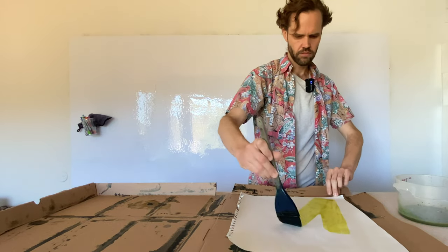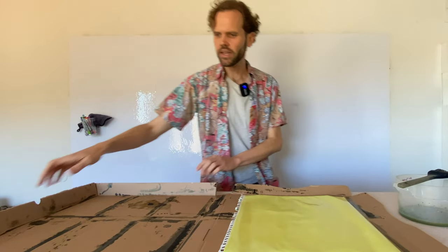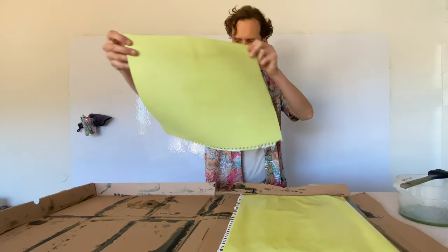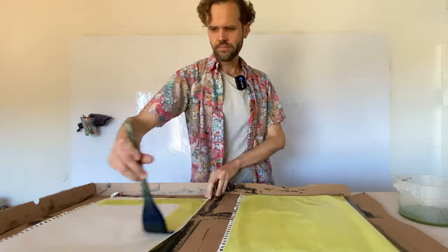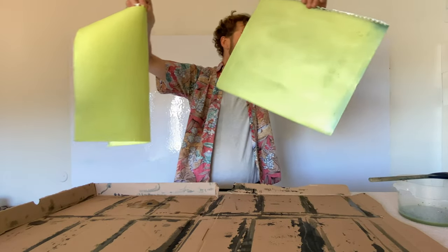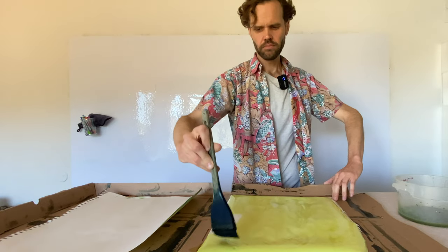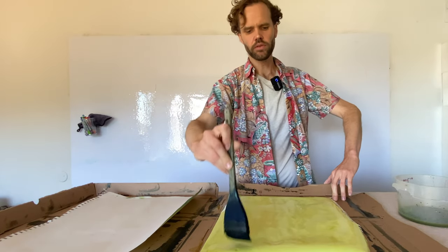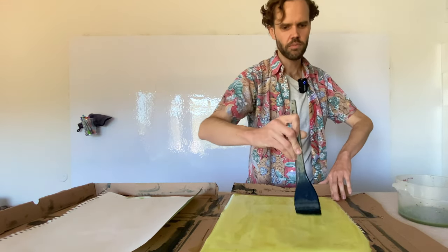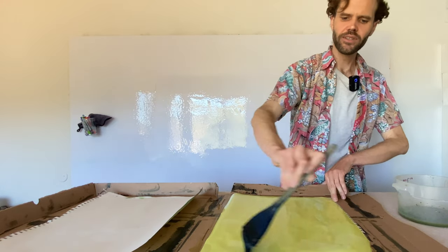We've got these two pages and we're going to let them dry somewhere. When you brush, brush away from yourself — that way you're not encouraging flying particles of photographic chemistry to hit you in the face or anywhere else on your person. Brush away for your safety.